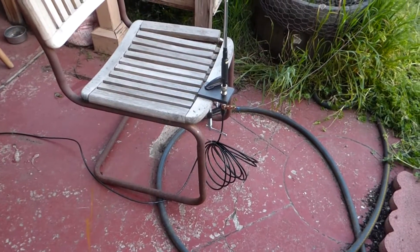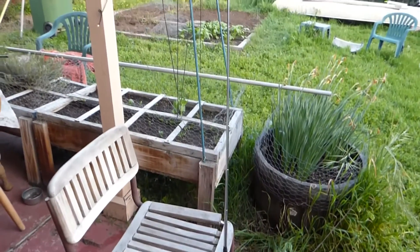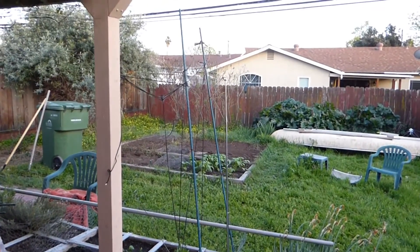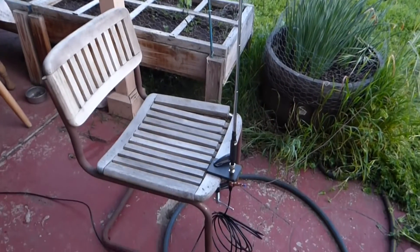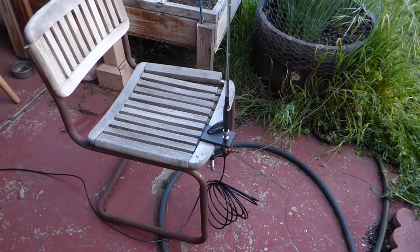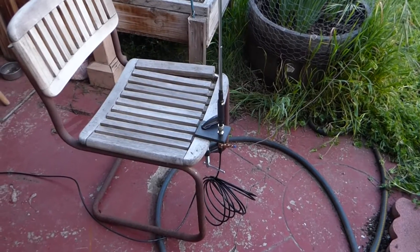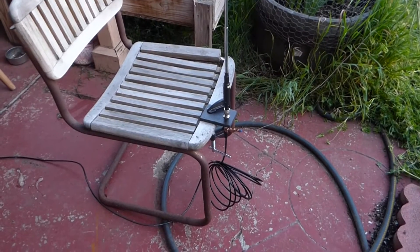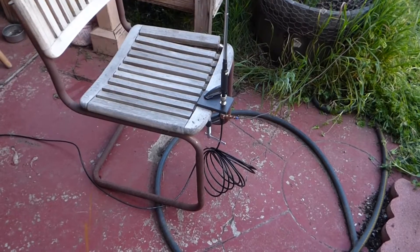The antenna I'm using is this arrangement here — a telescoping whip that I can adjust, with a loading coil at the base. I've got a C clamp clamping onto the wooden chair, a little bit of a choke going on with the coax, and then it goes over to where the radio would be. This is for a portable QRP rig.